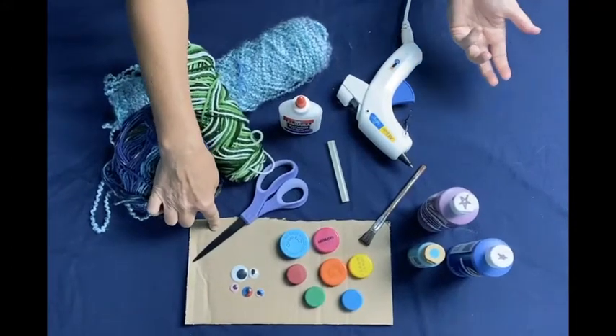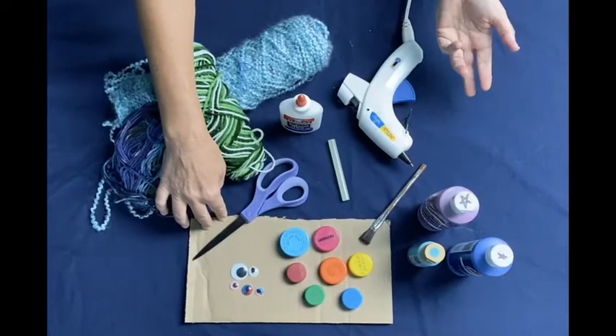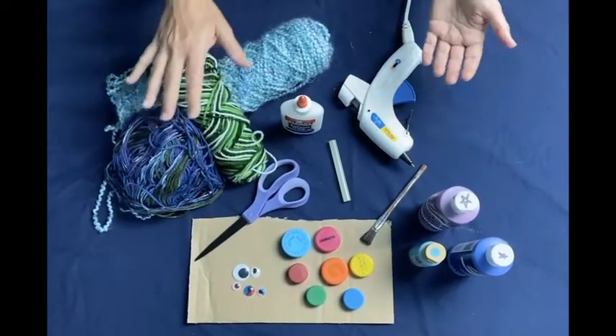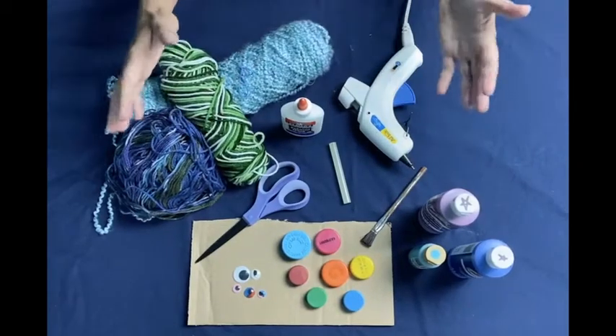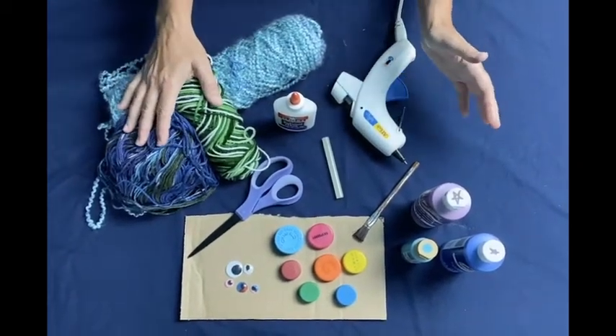We're going to use cardboard to make our creations, but if you don't have hard stock cardboard you could also use cereal boxes or shoe boxes. We'll use yarn, but you could also use ribbon, twine, old shirts, or plastic bags — there's an endless variety that you probably have in your house.